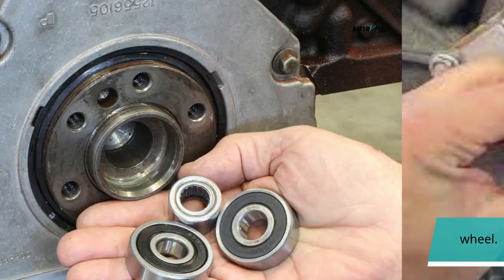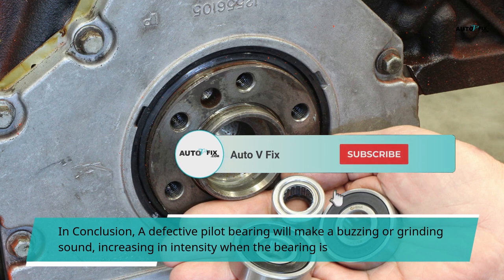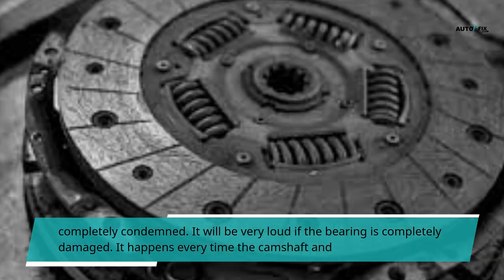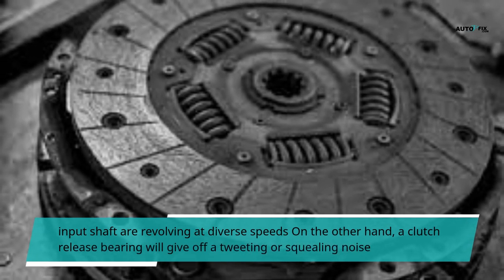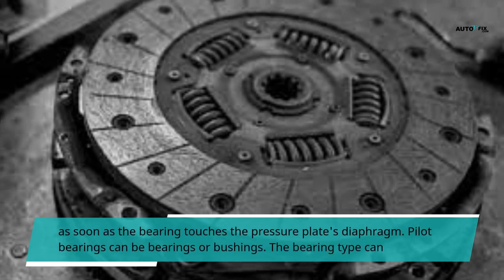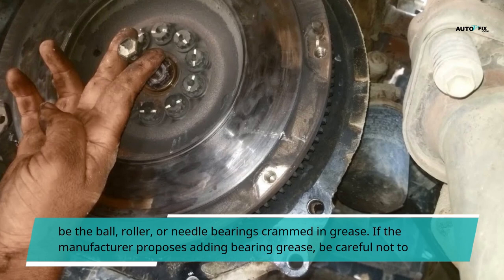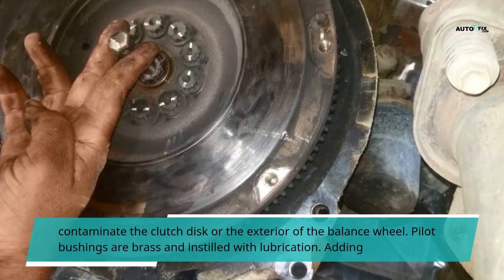It's situated in the middle of the balance wheel. In conclusion, a defective pilot bearing will make a buzzing or grinding sound, increasing in intensity when the bearing is completely condemned. It will be very loud if the bearing is completely damaged. It happens every time the camshaft and input shaft are revolving at diverse speeds. On the other hand, a clutch release bearing will give off a tweeting or squealing noise as soon as the bearing touches the pressure plate's diaphragm. Pilot bearings can be bearings or bushings. The bearing type can be ball, roller, or needle bearings packed in grease. If the manufacturer proposes adding bearing grease, be careful not to contaminate the clutch disc or the exterior of the balance wheel.